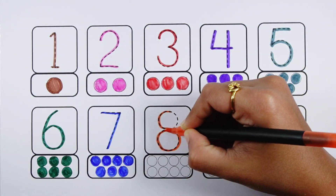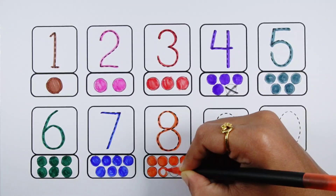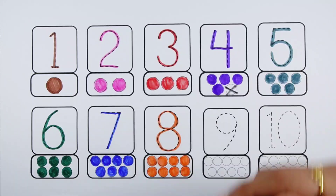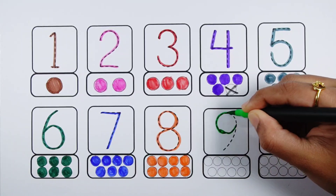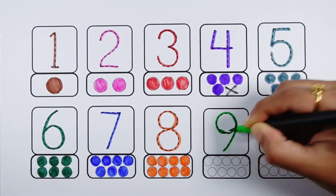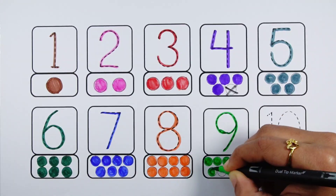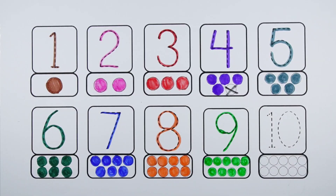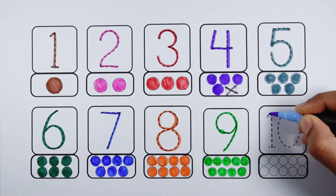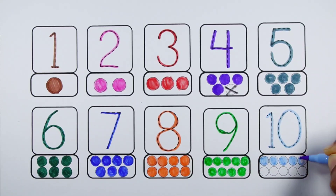Number eight - eight balls. Number nine - nine balls. Number ten - ten balls.